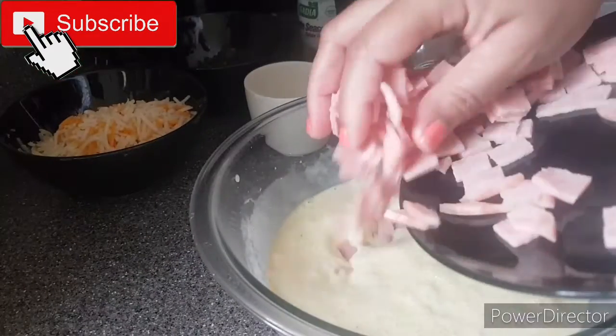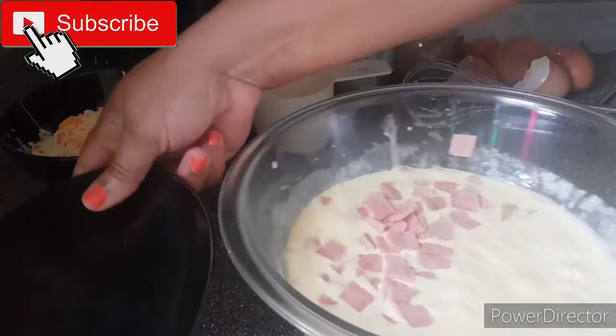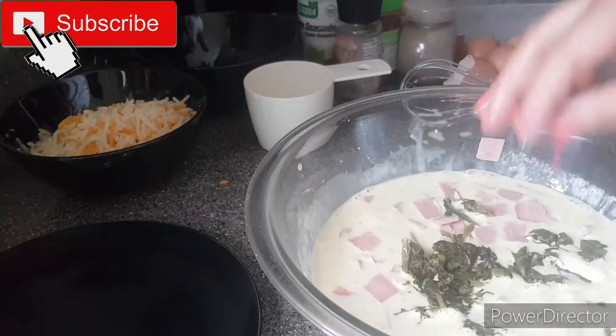At this point you'll add your chopped ham as well as your frozen spinach and your cheese blend to your egg mixture, and you combine this properly.